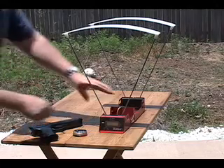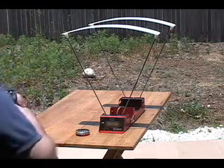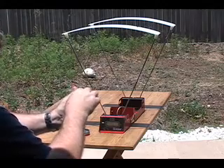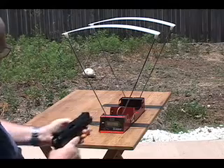Now let's see what it looks like with the sky screen diffusers in place. It's the same procedure — just turn the machine on and it's ready to go. Load the gun, and you're really just going to do the same thing: shoot across the sky screens.